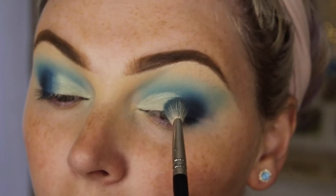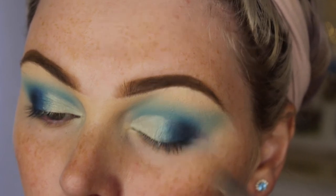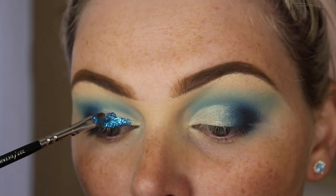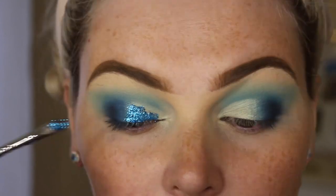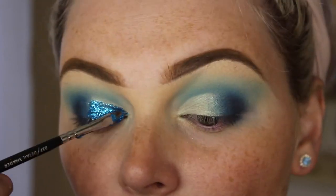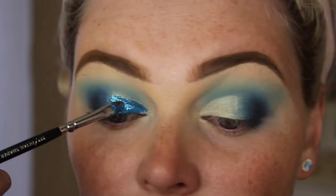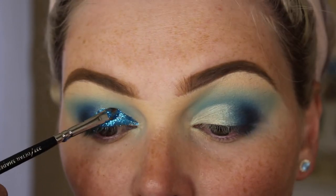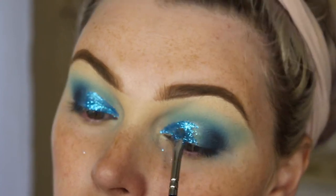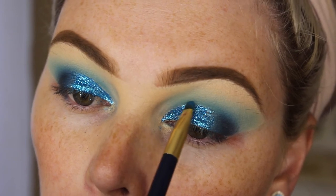I'm going in with a blue color from the palette to use as a transition shade between the concealer and the eyeshadow. Now I'm taking the LA Splash Cosmetics glitter in Oceana and applying that glitter all over the concealer that I laid down. I'm using the concealer as a guide as to where to place the glitter, because once you start using glitter on your eyes it can get really messy really quickly, so I like to use it to keep my eyeshadow really even. Then I'm going back in with that color to define my crease a little bit more.